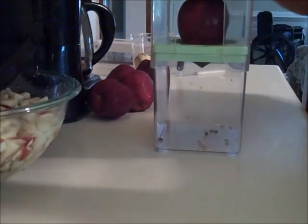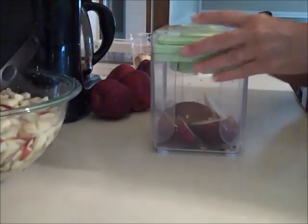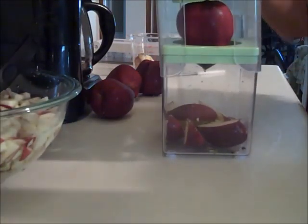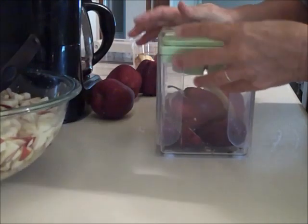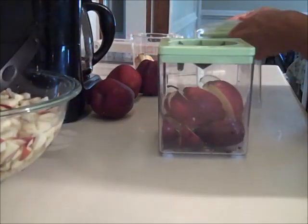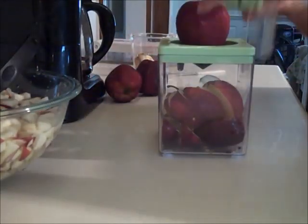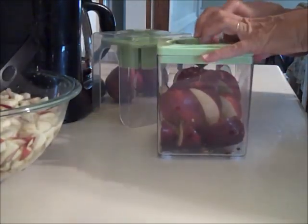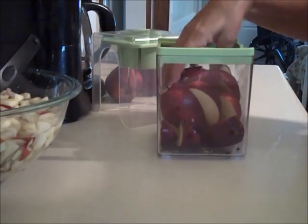Today I'm going to try something new — I'm going to can something using commercial bottles. I thought I would put the bottles to the test by first making some apple juice, bottling it, seeing how well it seals, and then using that apple juice to make some cinnamon apple pancake syrup.